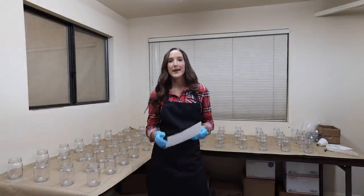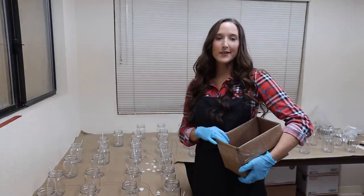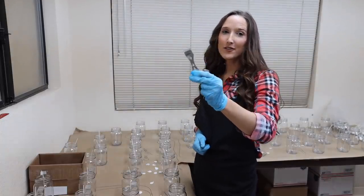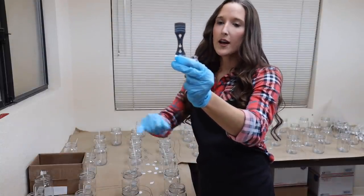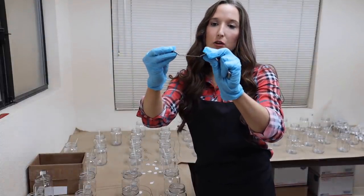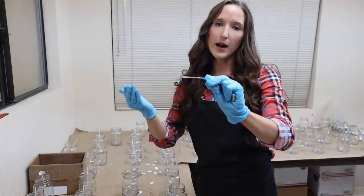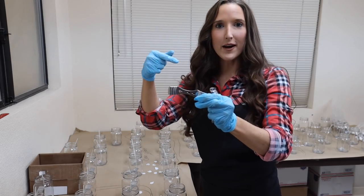Now I'm going to follow my recipe and wick all of my jars. Once all jars are wicked with the correct wicks for each scent, it's time to put the wick centers on to keep the wicks nice, straight, and upright. I sell these metal wick holders on ProCandleSupply.com — they have three holes, a center and two outers, so you can use them for single-wick and double-wick candles. They also have grooves on either side for different jar sizes. They're a lot easier than wrapping your wick around popsicle sticks, and they've made my life much easier.